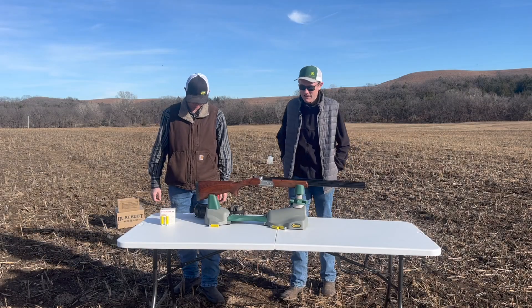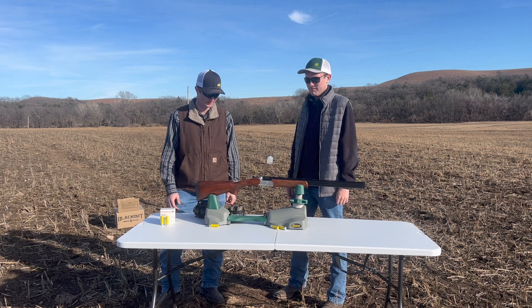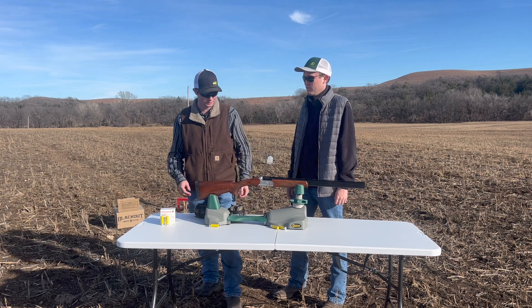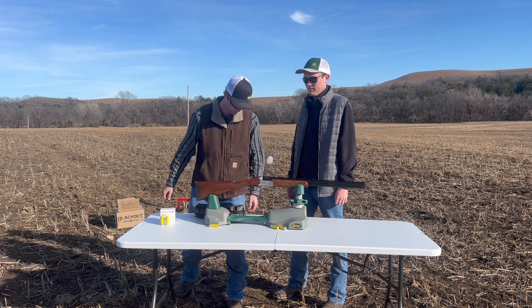This model has a 26-inch barrel, as you can see — an over-and-under shotgun. It'll take two and three-quarters and three-inch shells, and right here on the tang safety is where you can switch from the over-barrel or the under-barrel shooting first.